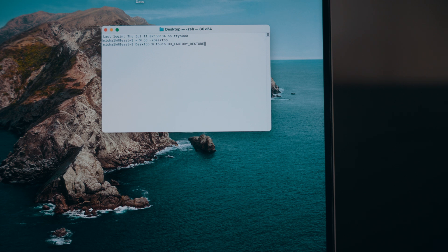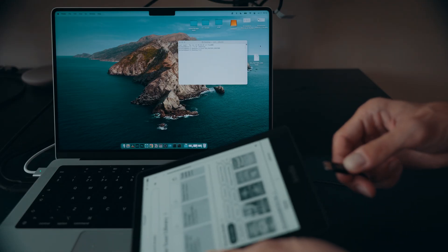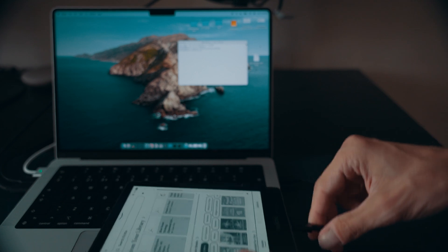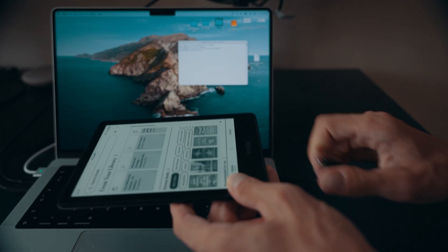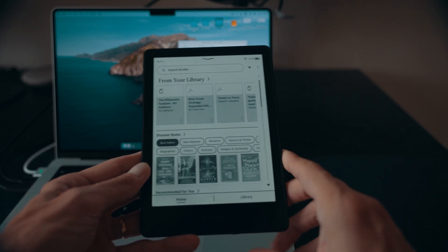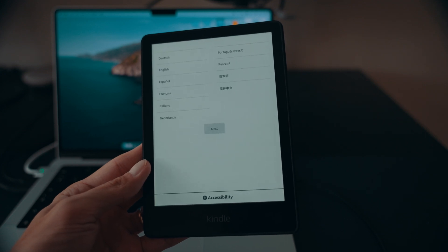If you're unable to perform a factory reset directly on the device, you can do it via your Mac or Windows computer. Create a file on your computer named do_factory_restore. Make sure the file doesn't have any file extensions — it cannot be a .txt or .pdf file; it has to be a file without extension. Once created, connect your Kindle to the computer and copy this file to the root directory of your Kindle. Eject the Kindle and press and hold the power button for 20 to 30 seconds as if you were doing the soft reset. This will trigger a factory reset of your device.